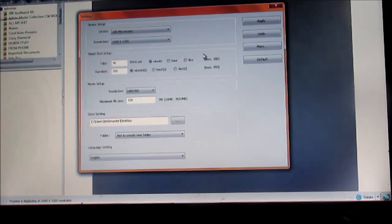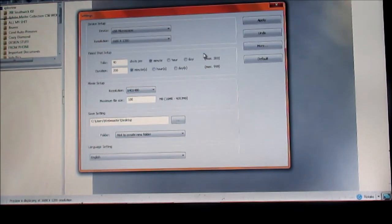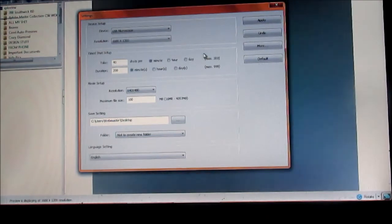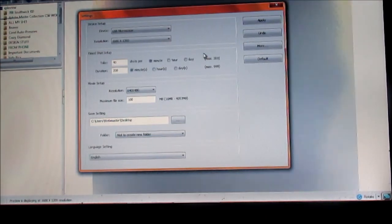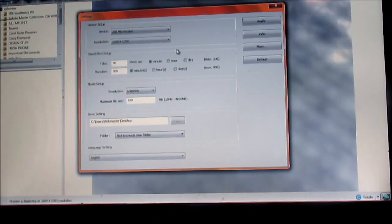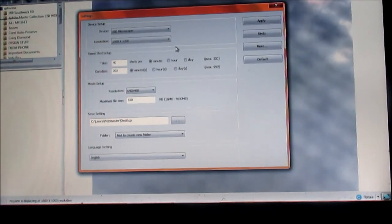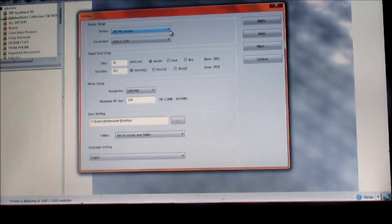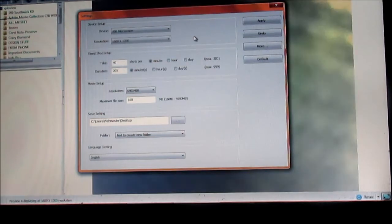I did have some trouble getting it to sync up — the lights on the microscope would come on briefly and then shut off, and even though there was no disconnect sound from the computer, it still wasn't registering in the drop-down. What I did was — it was set on the webcam — I messed with the resolution, and when I chose the interpolated resolution it kind of freaked out or something, and then all of a sudden the USB microscope was discoverable in the drop-down. I don't know exactly what I did, but it worked.